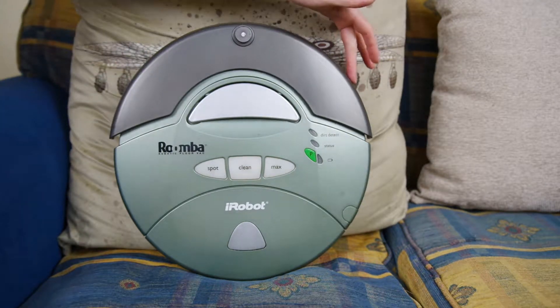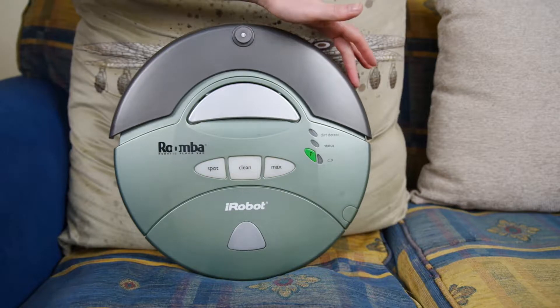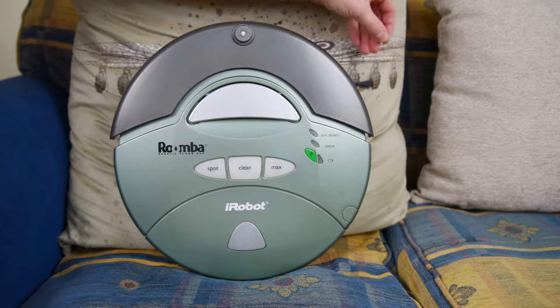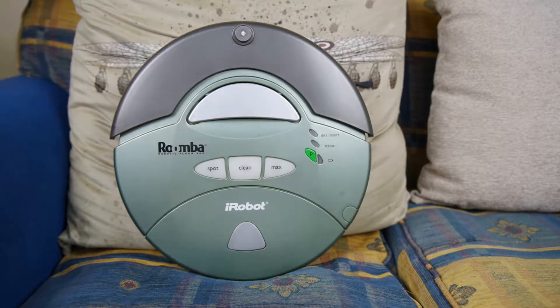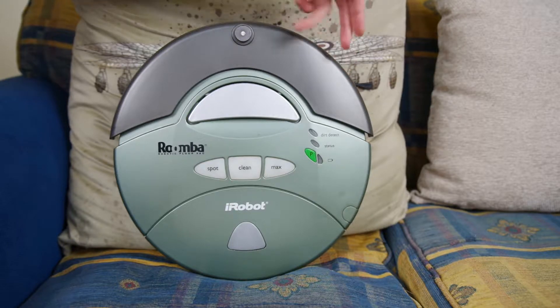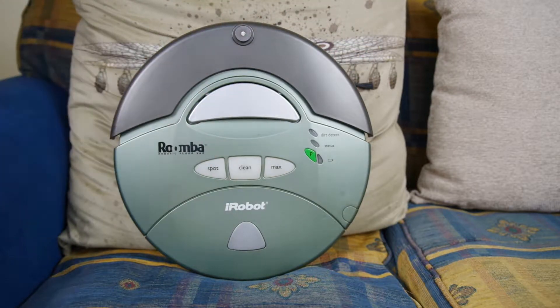Over here there's a little hole with an infrared emitter and a receiver, so this can actually follow a wall. And in fact, if I pull this out, it has a little brush on the side. The Roomba actually uses this to scoop material and pull it away from the wall and into the path of its brushes, which are underneath.